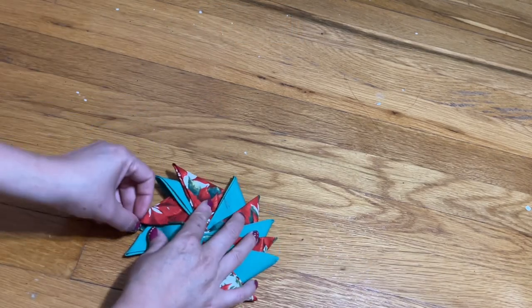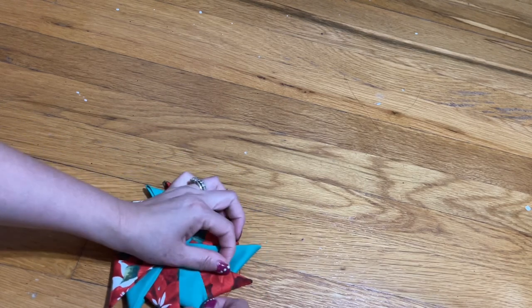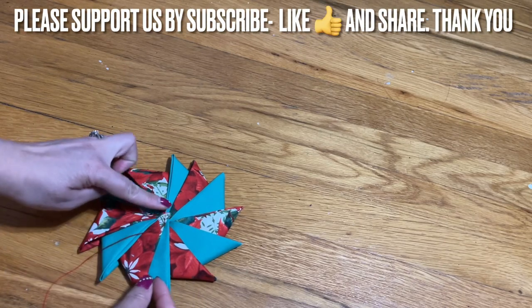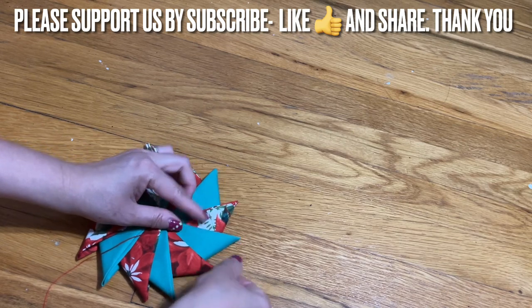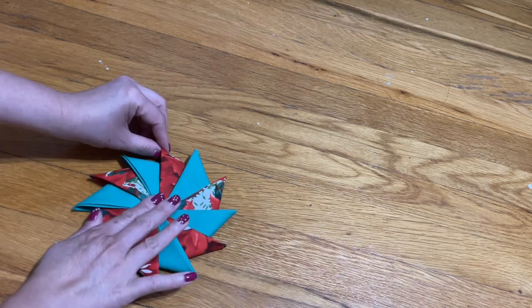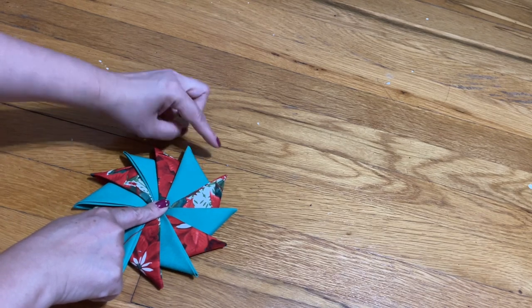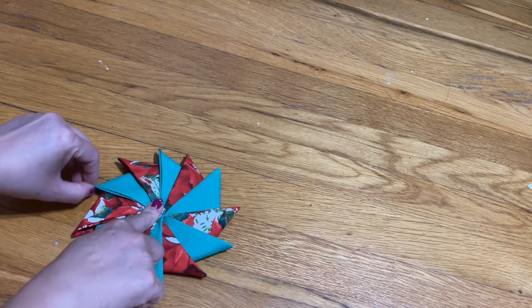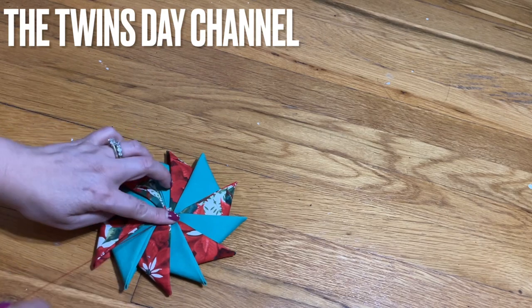Now go ahead and fix it. Make sure everything stays evenly. Keep fixing it by moving this around and make sure everything is even. Hold it in the middle like this, put your finger right there, and then start moving the tip — it'll move for you. Now I have everything in place.